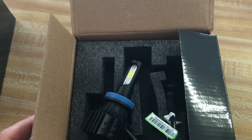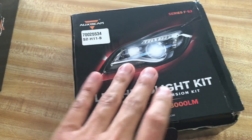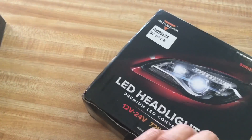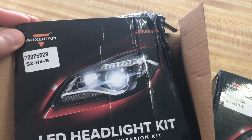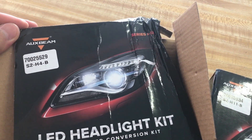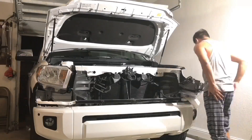I will also include a discount promotion code in the description box below for anyone who would like to order a set for their vehicle. I have also used multiple other LED brand headlights and I'm not quite satisfied with those products and what they have to offer. Here's the installation process.